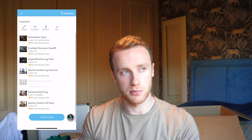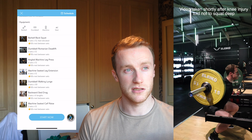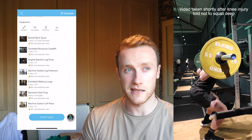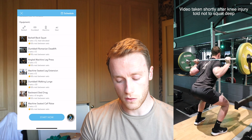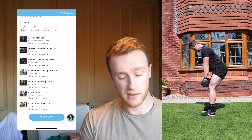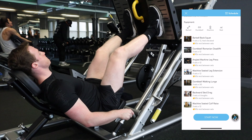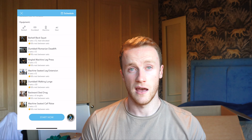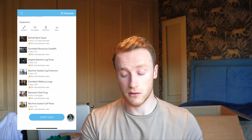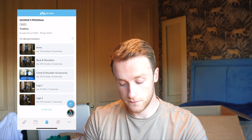I tended to do Legs Two first. Starting with a barbell back squat with heels elevated to target the quads and get a bit of work through my knee, which has been going well. This workout is quite quad-dominated. Then dumbbell Romanian deadlifts — I find those work better for me than a barbell — followed by a leg press, leg extension, dumbbell walking lunges, backwards sled drags to put emphasis through the knee joint, and a machine calf raise. Don't skip calves.